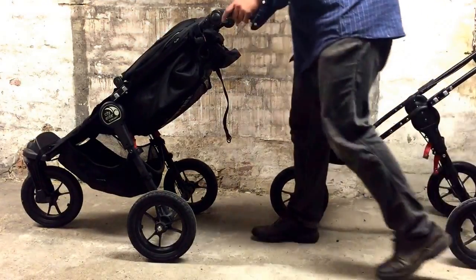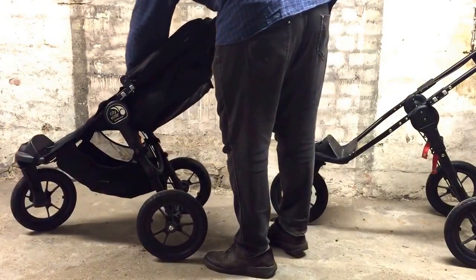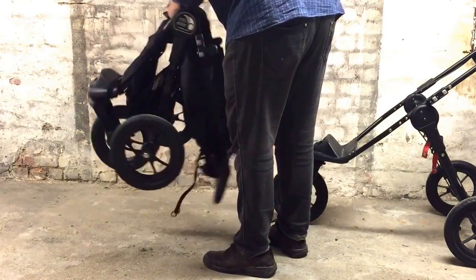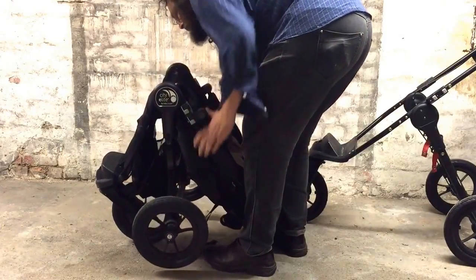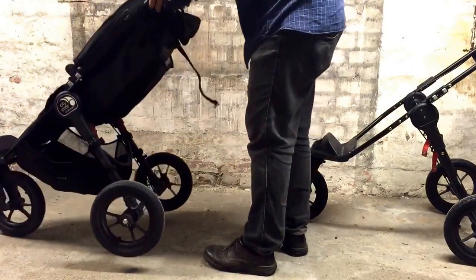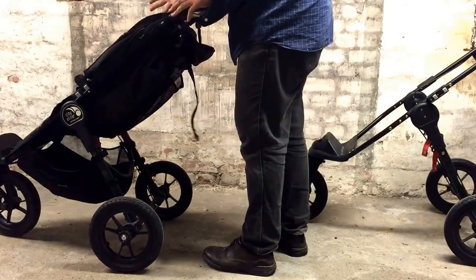So, on a full stroller, what that gear teeth system does is make it so that you flip it up and it locks in place immediately.